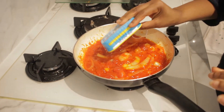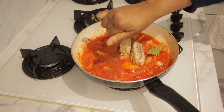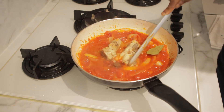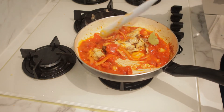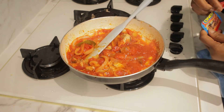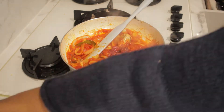I'm going to add in my tuna. One stock cube to taste. Let's break this tuna up. I picked my tuna from either Aldi or Lidl. I'm adding the seasoning just to give my stew a little taste. I don't want all of it — just a little bit.